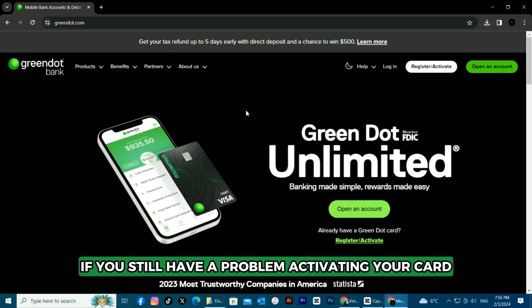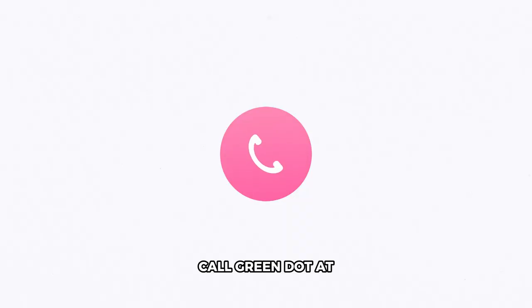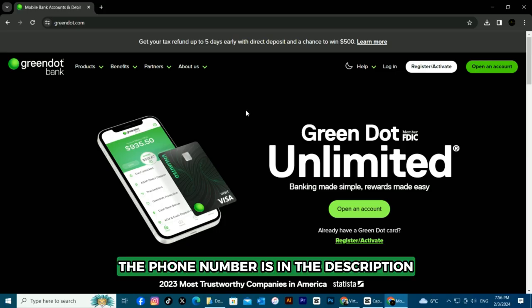If you still have a problem activating your card, call Green Dot at 866-795-7605. The phone number is in the description.